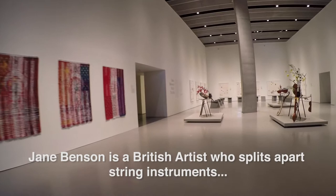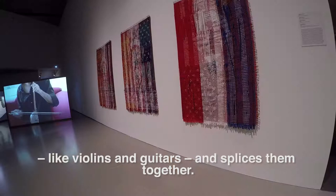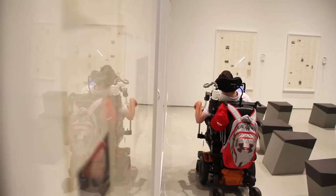Jane Benson is a British artist who splits apart string instruments like violins and guitars and splices them together. She also uses sculpture, drawing, video, and weaving to expand on the theme of division and connection.